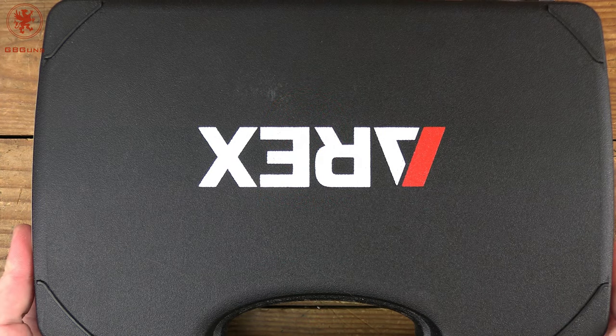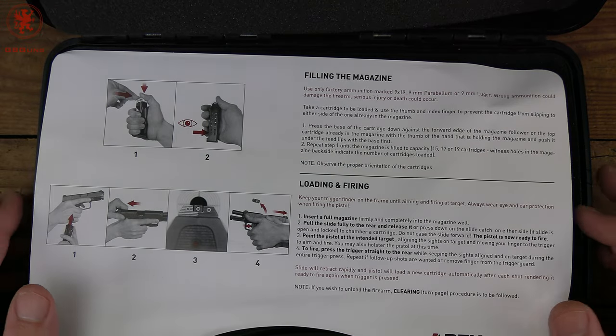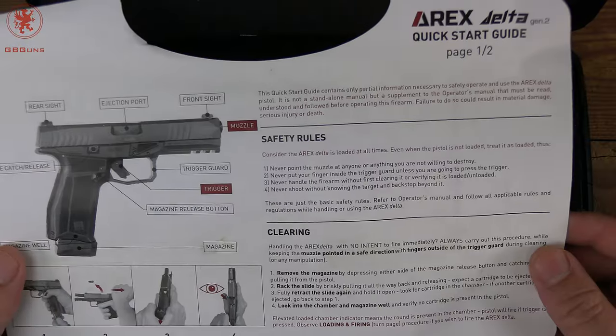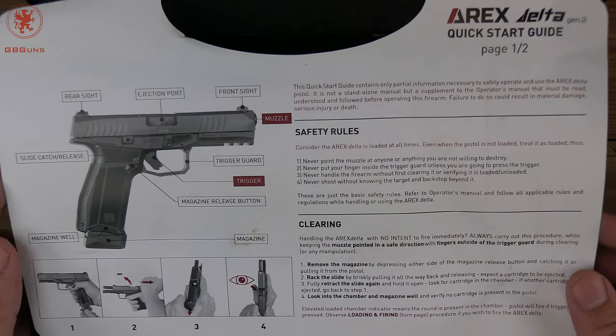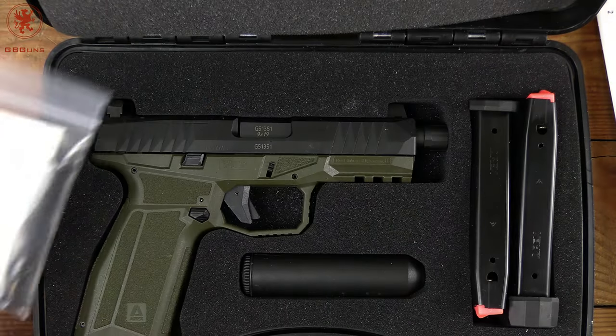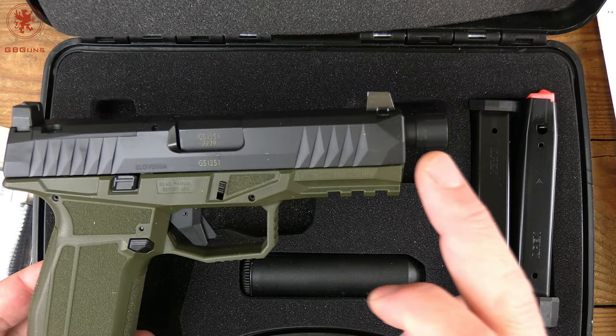ARX — or RX, however you want to pronounce it — makes quite a few impressive guns and seems to be quite a freaking value. There's an interesting basic info card here, hard to ignore, and a quick start guide that greets you as soon as you open the case. Opening it up, we have the pistol — yes, the tactical model.